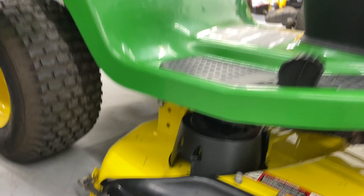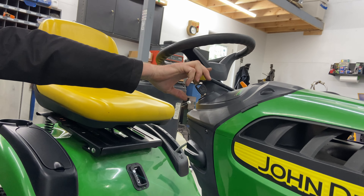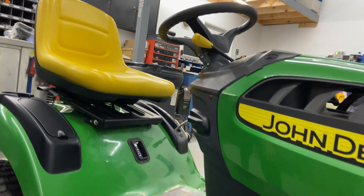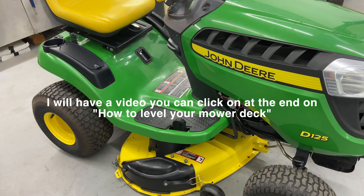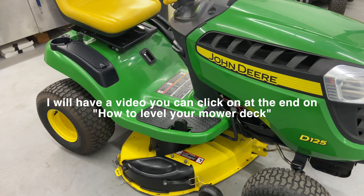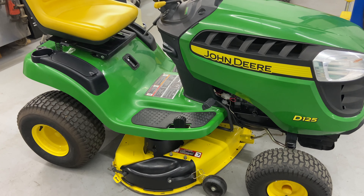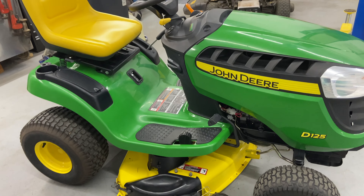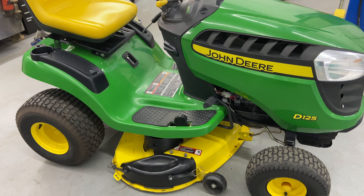Take the mower deck handle to the off position so your tractor will start. I'm going to go ahead and raise it up, check the tire pressure, level the deck out, and take it out for a test run. And that's pretty much how you remove and install a 42-inch mower deck on a John Deere D125. If you guys like this video, please give it a thumbs up, subscribe, share my channel with your friends, and I'll catch you guys on the next one. Thank you.